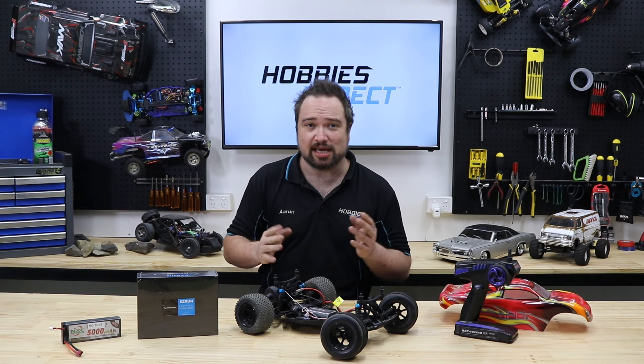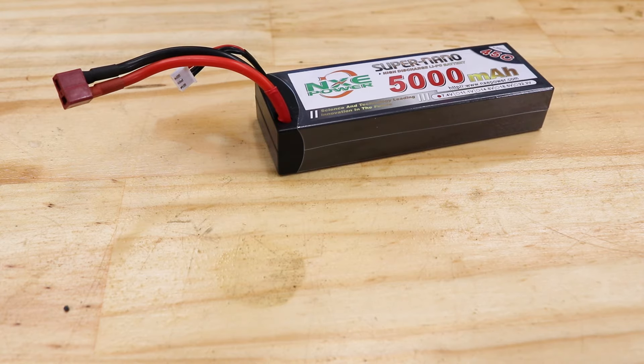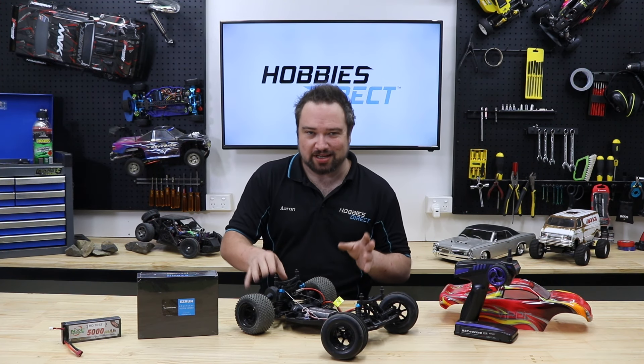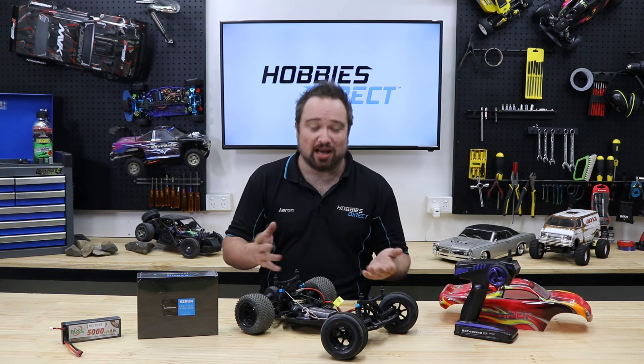So what are we going to replace it with to get more speed? Well, we could get a couple of kilometers an hour by playing around with the battery voltage — either LiPo power or a seven cell nickel metal battery. This would certainly wake the car up in terms of acceleration, but with that stock brush motor and ESC, it won't really change our top speed and will shorten the lifespan of the motor.